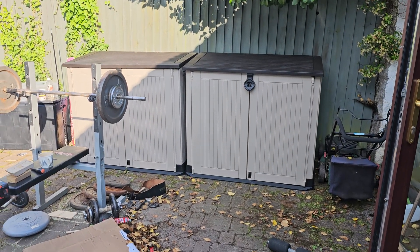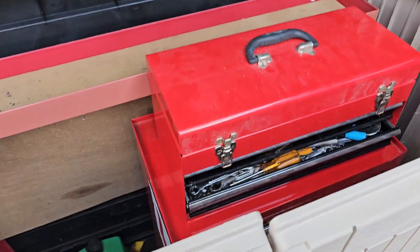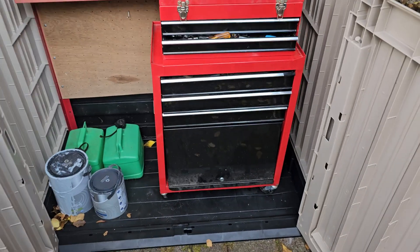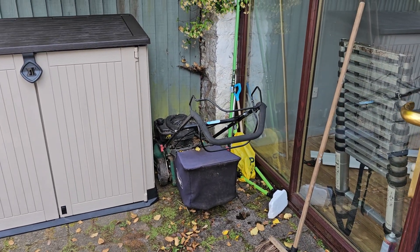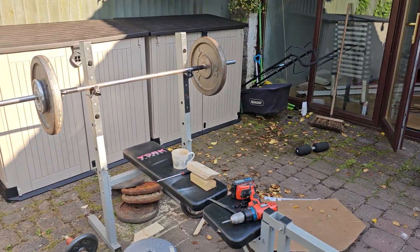The boxes are assembled, it was very easy. Lift the lid, open the door. I've only put a couple of bits in so far. The lawn mower I've left in the corner, it goes well though. I put a little cover, and the weights can go back in the room I suppose one day.